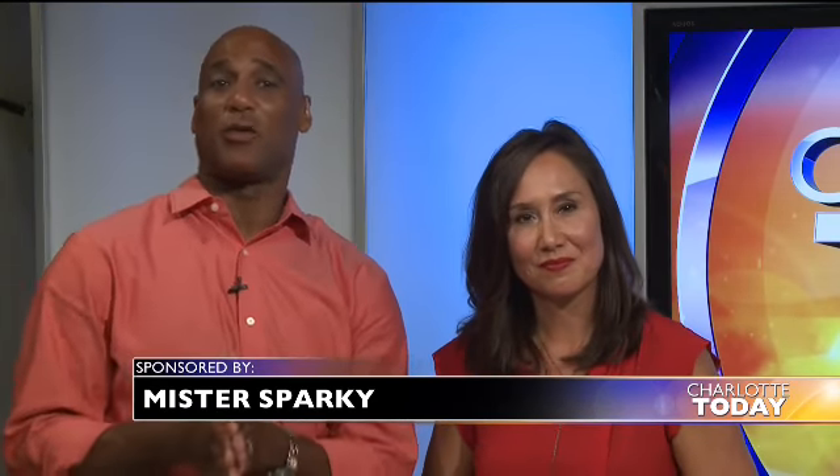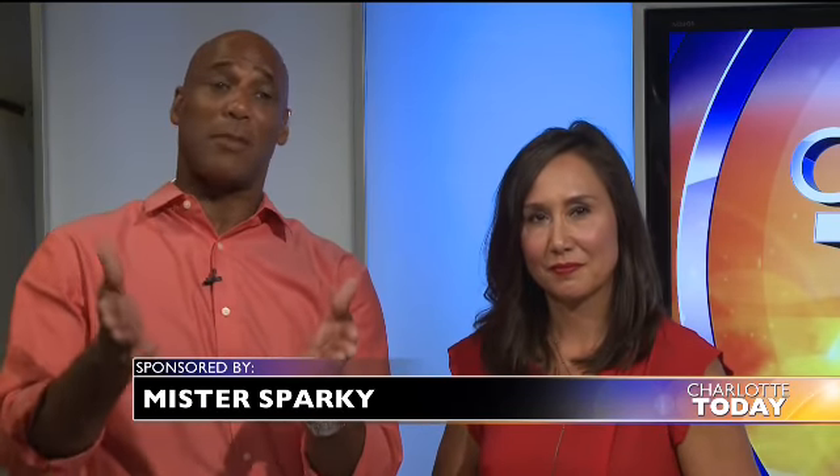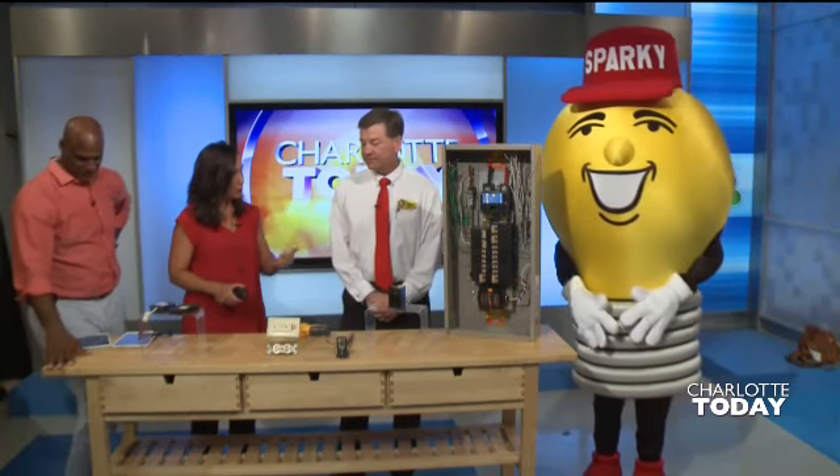It's extremely hot out there, and with the heat comes summer problems for your home. Here to tell us more is Rusty Wise with Mr. Sparky. Rusty, good morning. How are you today? Thank you for having me. It's great to see you and have you here today. What are some electrical problems that can arise in the summer months at our homes?